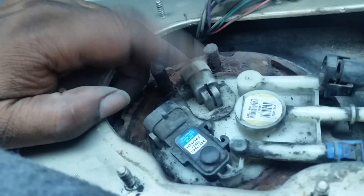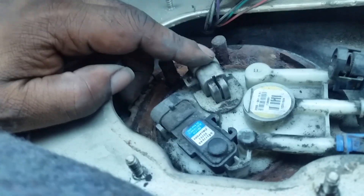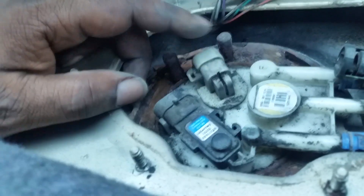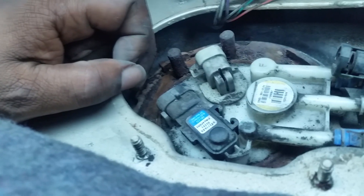I'm going to see if this connector can come off and be reattached to the new pump. If not, I'll have to splice the connections, which I'd rather not do, but I'll see in a couple of seconds.